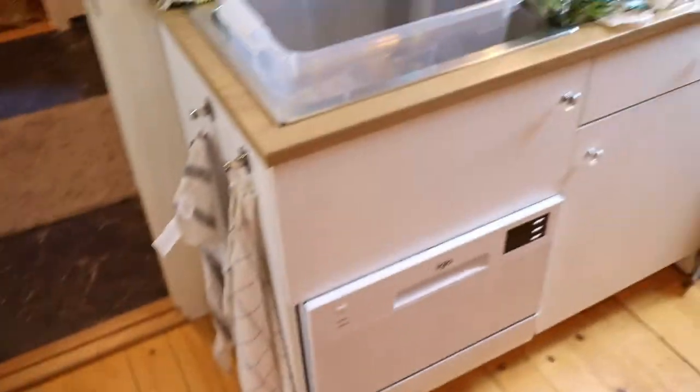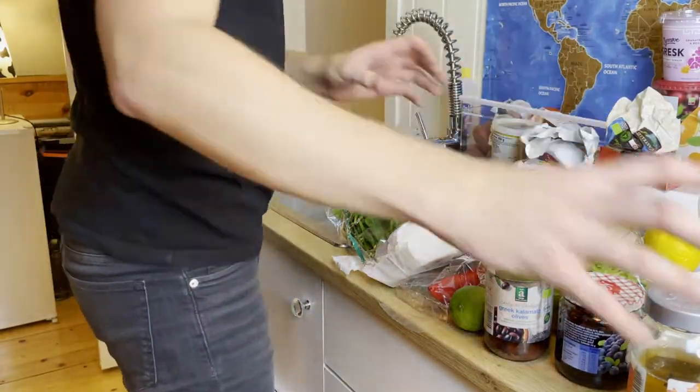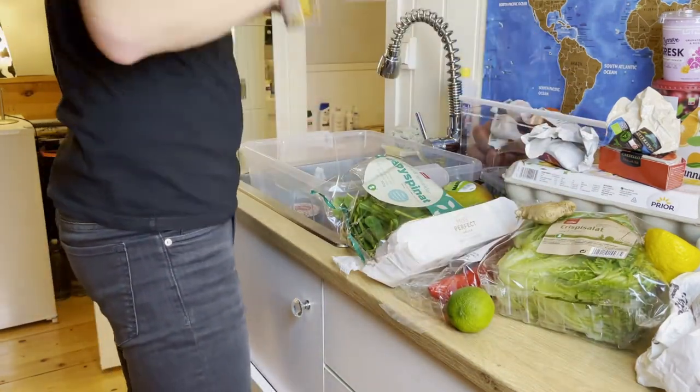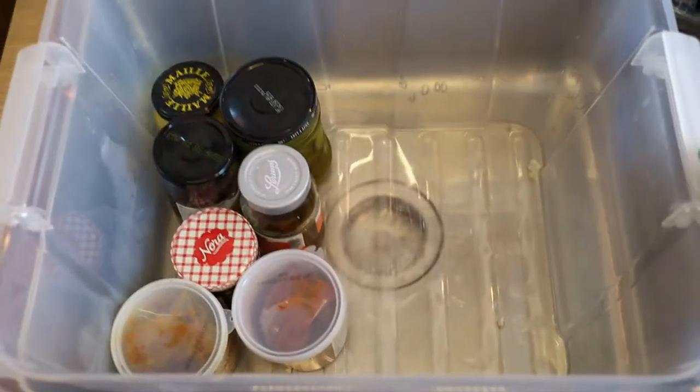I'm actually just going to put these two juices back in the fridge because I already know where I want them. So that's the first thing done — it feels really nice. I'm going to start by placing some of the things that are kind of in the way back into this area here, so I can keep everything nice and organized and know exactly what kind of things I own so I can organize accordingly.